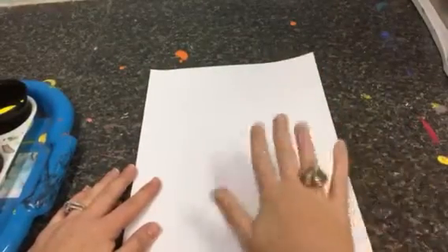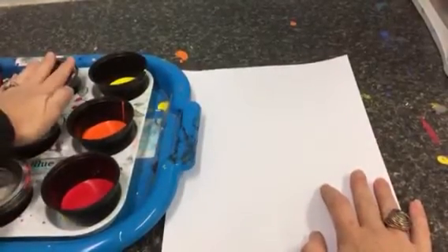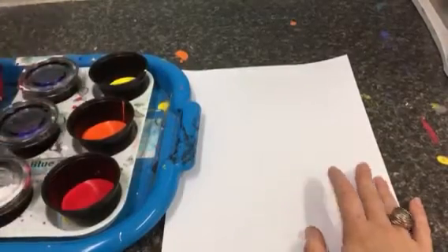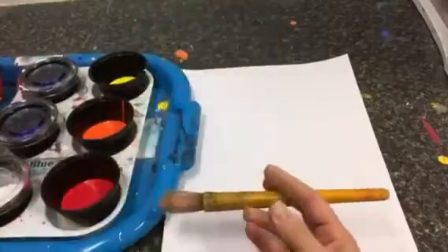Everybody else, take your white piece of paper, keep it vertical — top to bottom — in front of you. When the Supply Manager comes back with your paint, you can see there are three colors that are closed. That's because we're not using them. We're only using red, orange, and yellow. Supply Manager will get your house, give everybody a brush, and put the house off to the side.